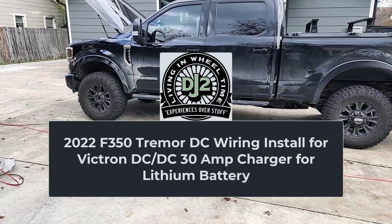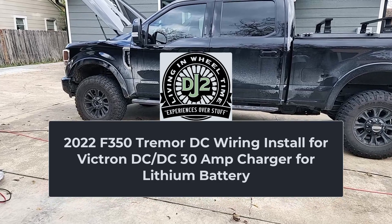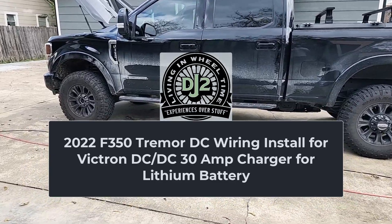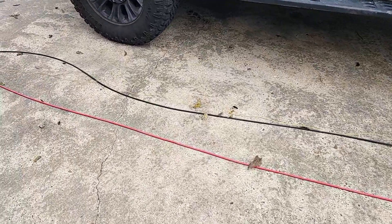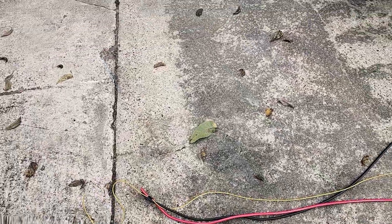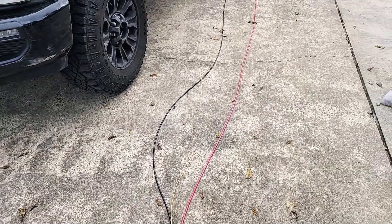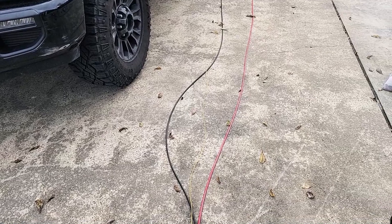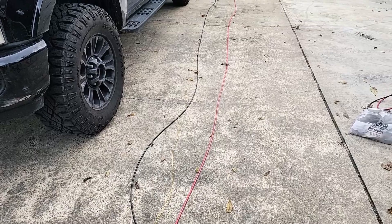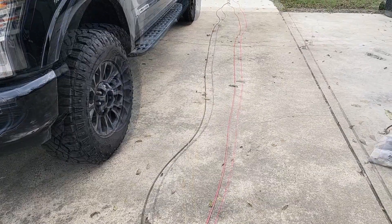Dane here, back to work on the wiring for the DC-to-DC charger. Today we're going to be installing the wiring on the truck — you can see I have it laid out here on the ground. I have red for positive and black for my negative going to the back of the truck. I also have a small yellow wire here.